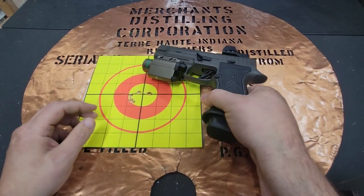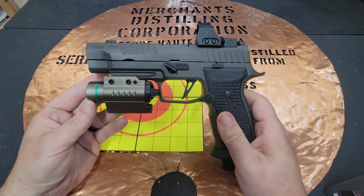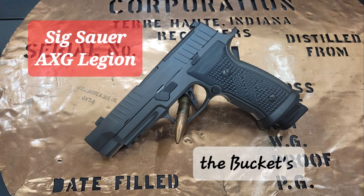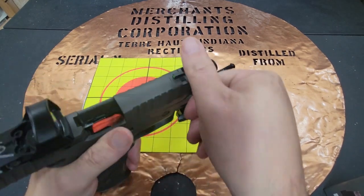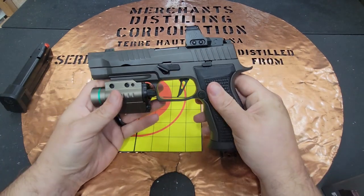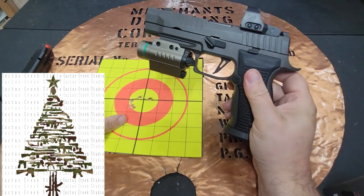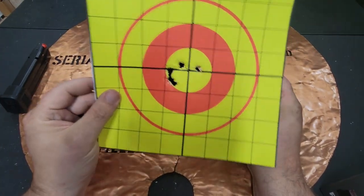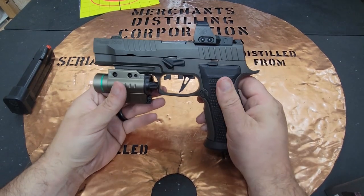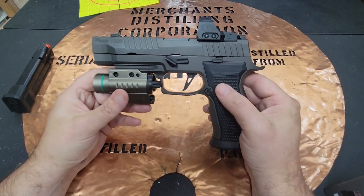Hello YouTube, this is The Bucket coming at you today with my SIG P320. This is an AXG Legion and as you can see I've done some modifications. Part of the fun of this gun is that you can modify it and make it the way you want — kind of hang ornaments on it like a Christmas tree. I am fairly accurate with this particular firearm, and part of that is due to lots of training and part to some of the extras I got.